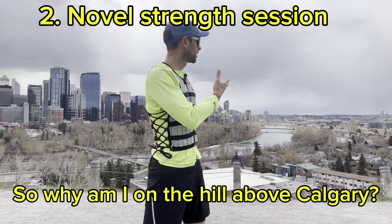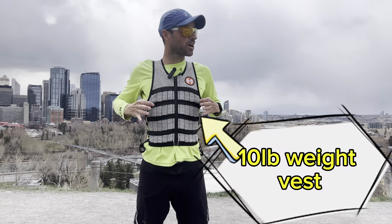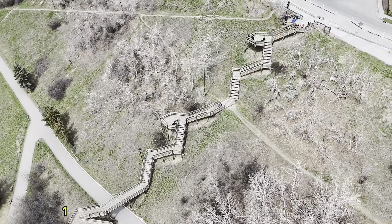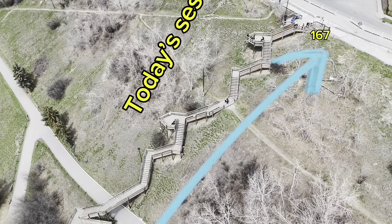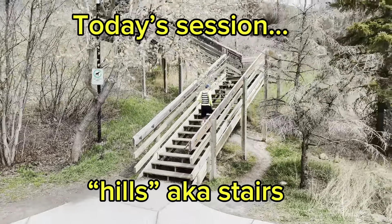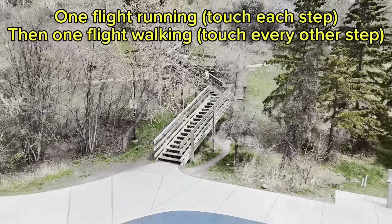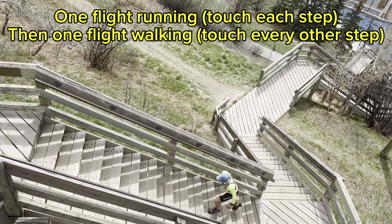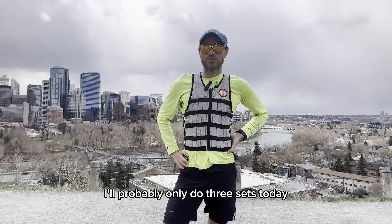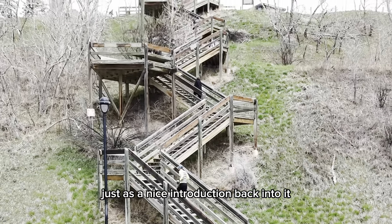I've decided to come to the hill above Calgary and I'm wearing this rather fetching waistcoat which is 10 pounds of weight. Over here we have 167 stairs. One set I'll be running up at easy pace touching each step one at a time, and the second part of the set I'll be walking up doing two steps at a time — bigger steps. I've done this session a few times and it's a bit of a killer; I'll probably only do three sets today as a nice introduction back into it. You don't want to overdo it.